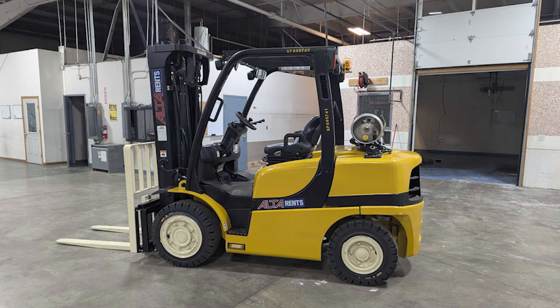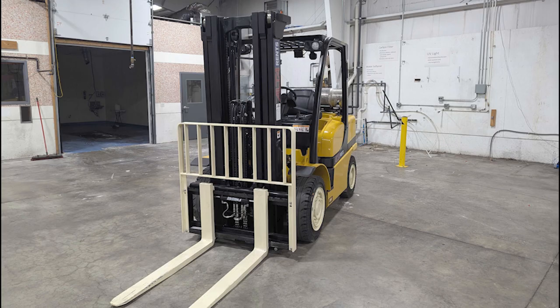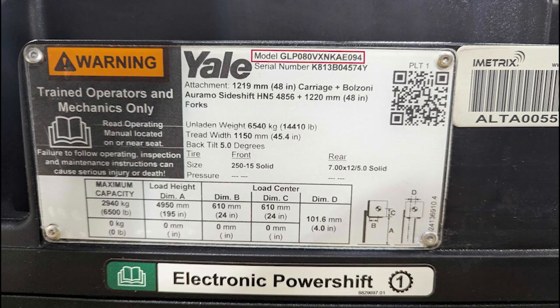On this particular Yale, we have a model number of GLP080VXNKAE094. Now what exactly does that mean? Well, luckily Yale has broken that down for us, and I happen to have the decoder ring to figure that out for you.